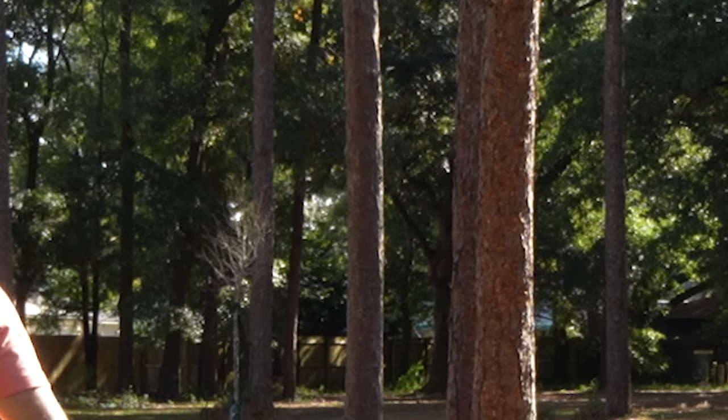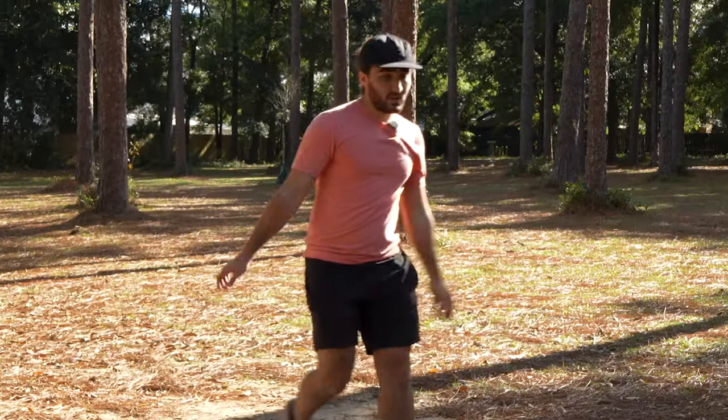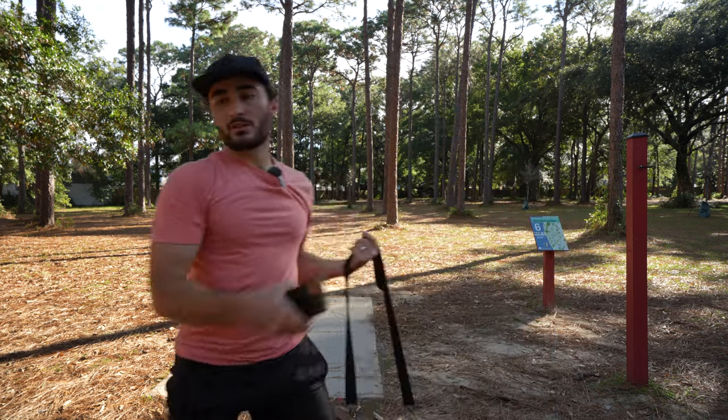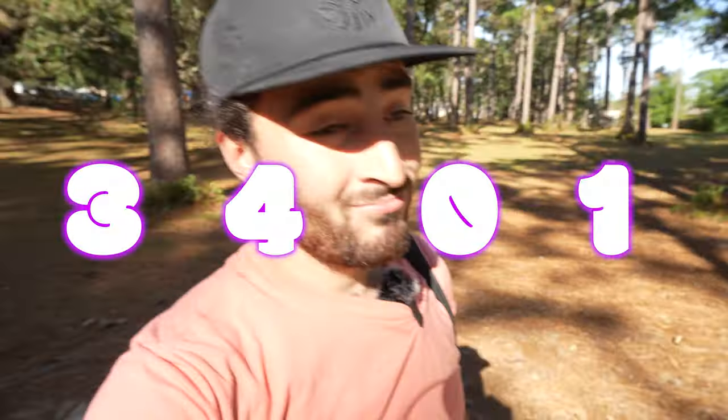Way too nose up — I thought it would turn a lot more. It stayed in bounds and it went pretty far. Even though it was nose up, I would say that first flight was pretty true to a 3-4-0-1: a lot of glide, no turn, and a tiny bit of fade. We'll have a big putt to try to take the birdie — I didn't think this was the hole I'd be getting my birdie train started on anyway.